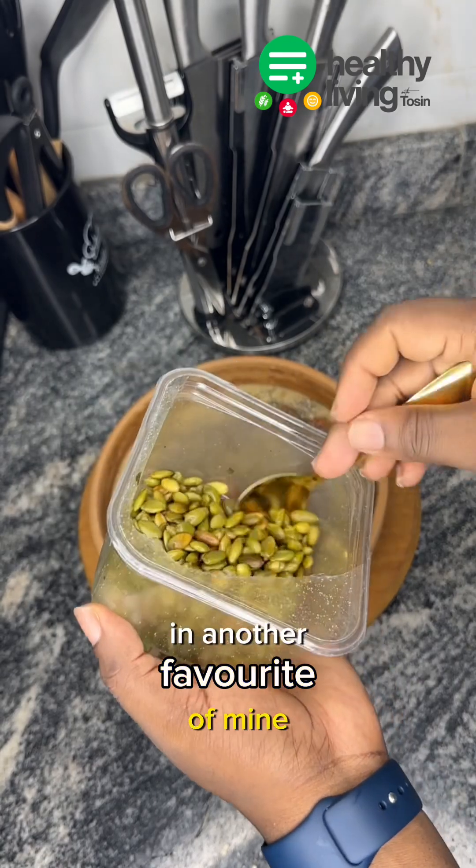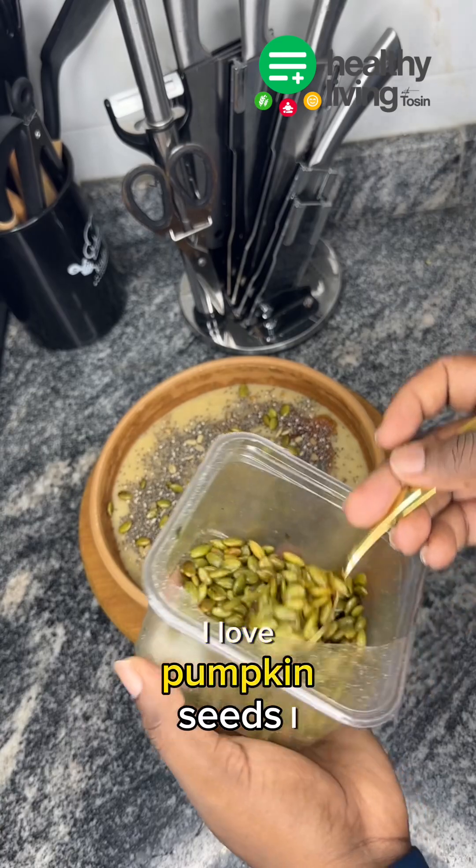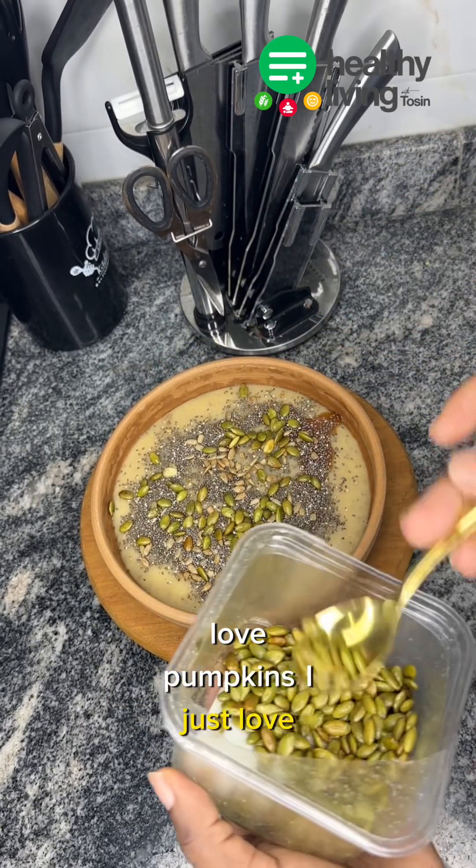Another favorite of mine is pumpkin seeds. I love pumpkin seeds, I love pumpkins — I just love it.